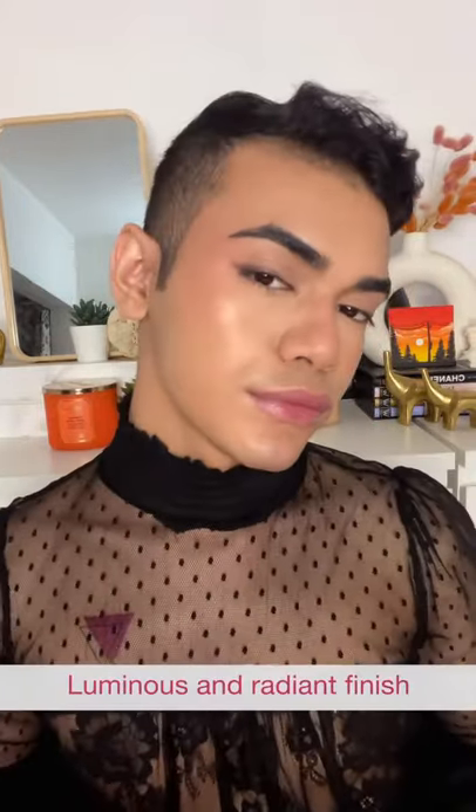With this, even after setting my face, the base still looks very dewy. You can also dab this over powders without moving your base. And that is how you get a dewy base with a matte foundation.